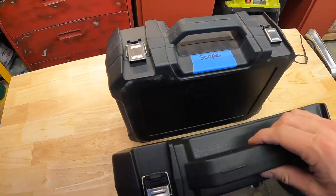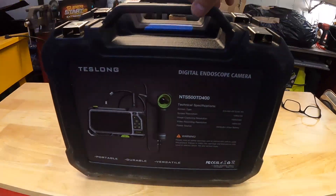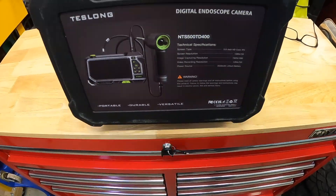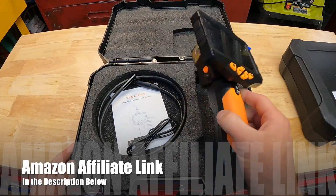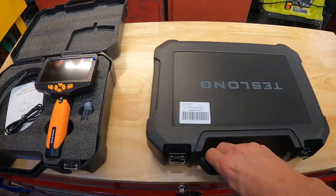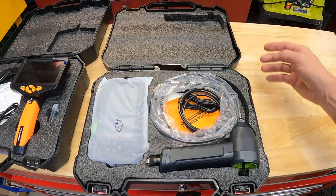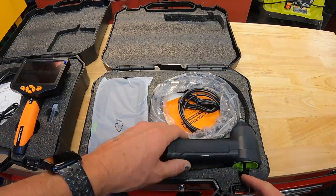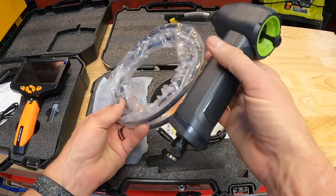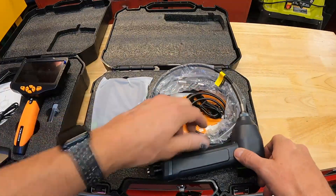It comes in a case that looks almost identical to the other one. Let's crack it open and see what it looks like inside. So here's the original — the first one I've had. I've used it quite a bit, comes with some really cool features. I know very little about this new one — this is the first time I've even opened it. There's a little joystick for directing the camera. This is going to be cool, kind of like a video game.